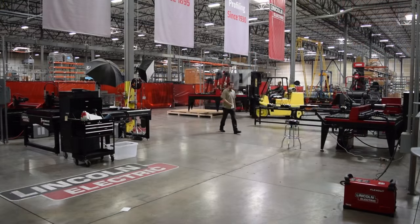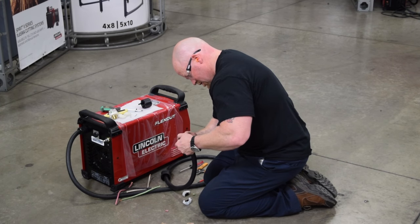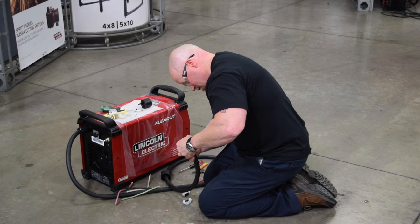You'll also need a forklift to offload and place your machine, as well as a licensed electrician to wire the plug to the back of the plasma cutter and ensure proper grounding of the machine.